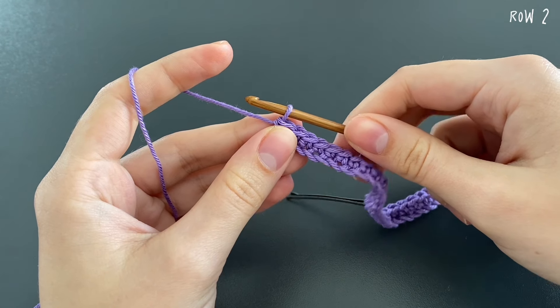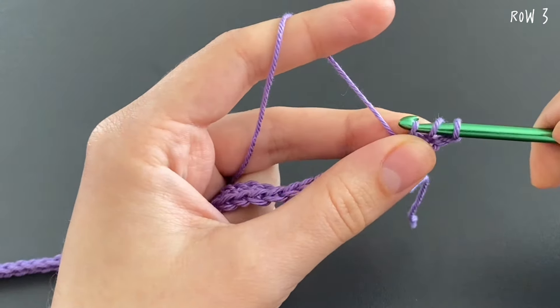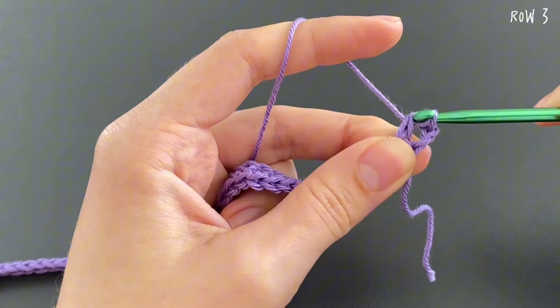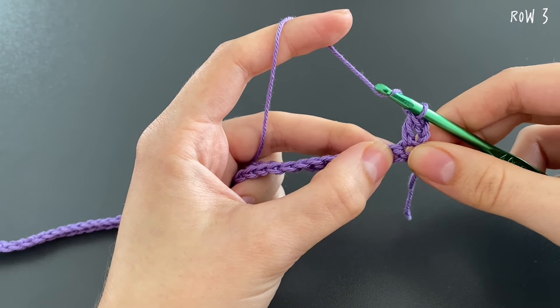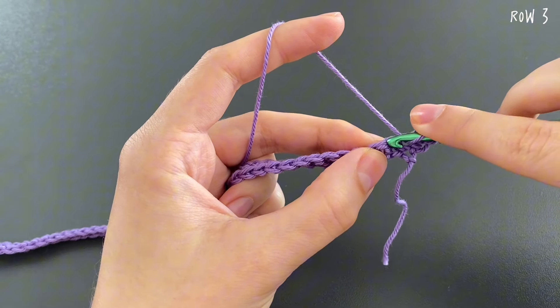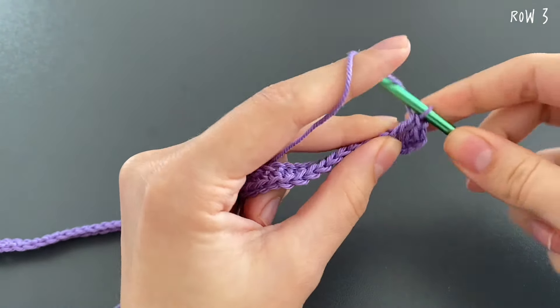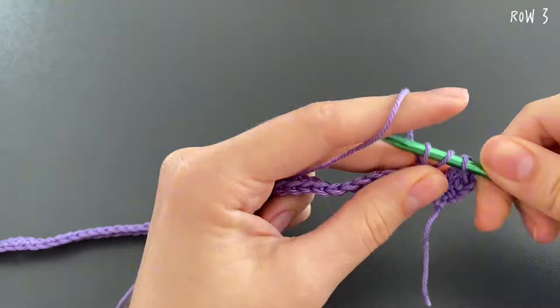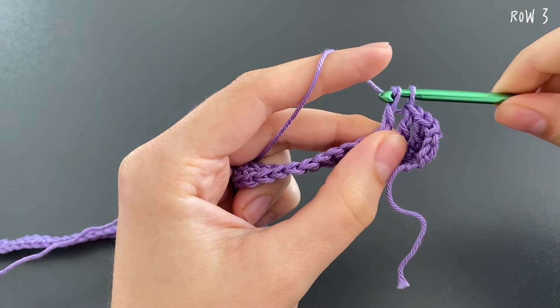For row three, switch to the 4 millimeter crochet hook. Make two chains, turn your project around, and start making double crochets. Yarn over, insert your hook into the first stitch, grab the yarn and pull it through — three loops on your hook — yarn over pull through two, yarn over pull through two. Continue making double crochets into every stitch until you reach your first stitch marker.